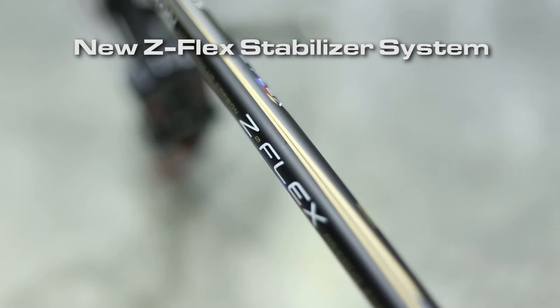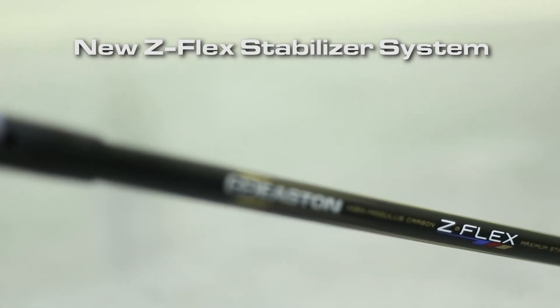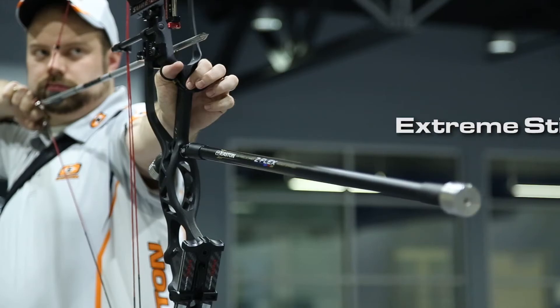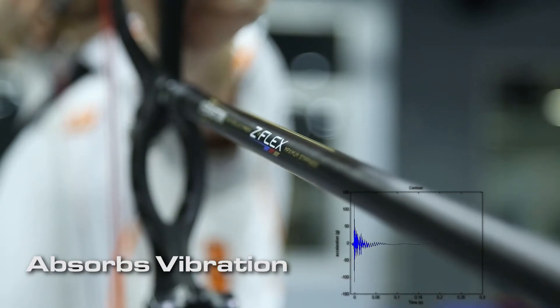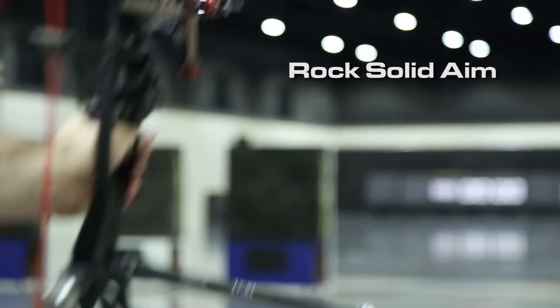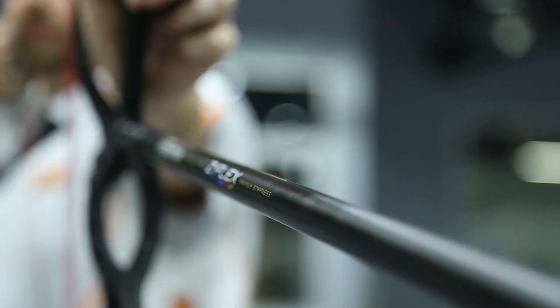The new Z-Flex uses the stiffest available stabilizer design, combining it with the proven Easton AVRS anti-vibration system. This provides for ultra-precise aiming without the sting caused by the damaging excess vibration of older designs.